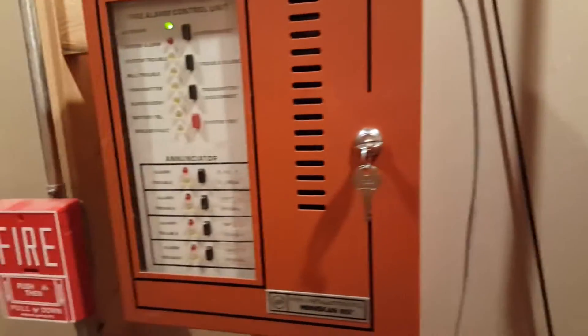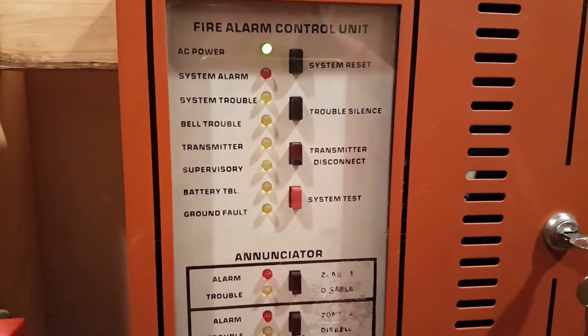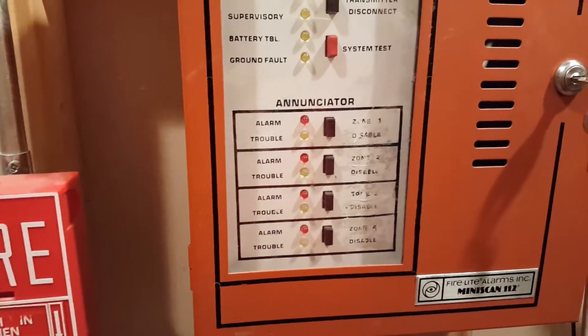This is right next to the other system in my fire alarm demonstration room, I guess you could call it. We're going to go ahead and test everything on the system today. So let's get started with the pulse station.